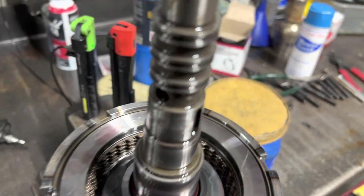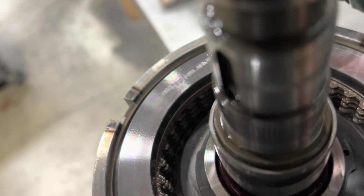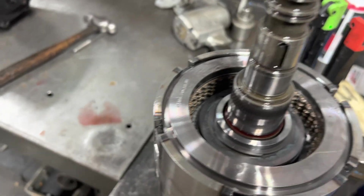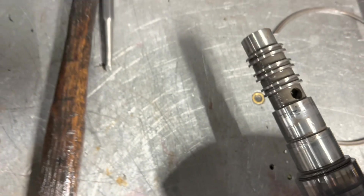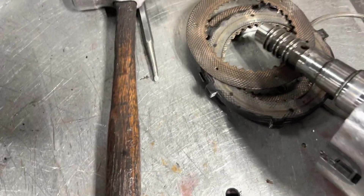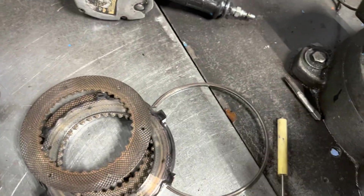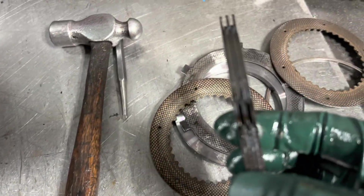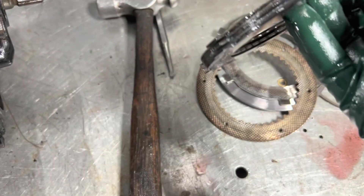I've got the gear pressed off. We'll pop out the snap ring here. And there you go — see these three, or four or five, whatever you want to call them, they're frozen together.